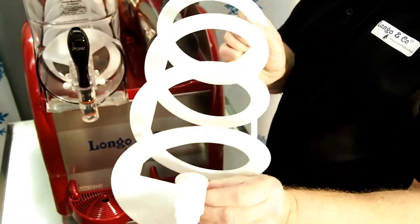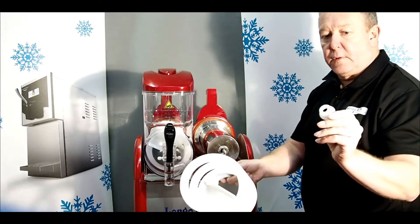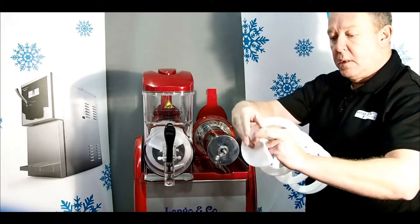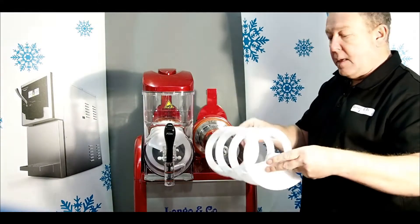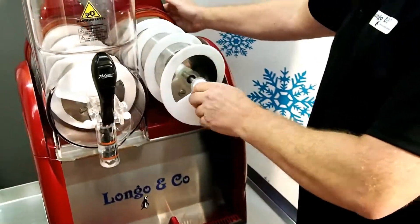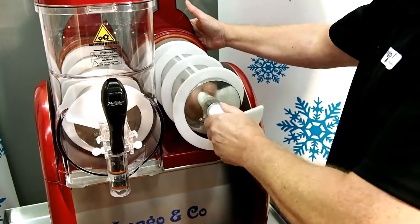Also in the spiral you've got a rubber bung in there, which comes off. Put the bung back inside the new spiral, then by placing the spiral back on the bowl like so.